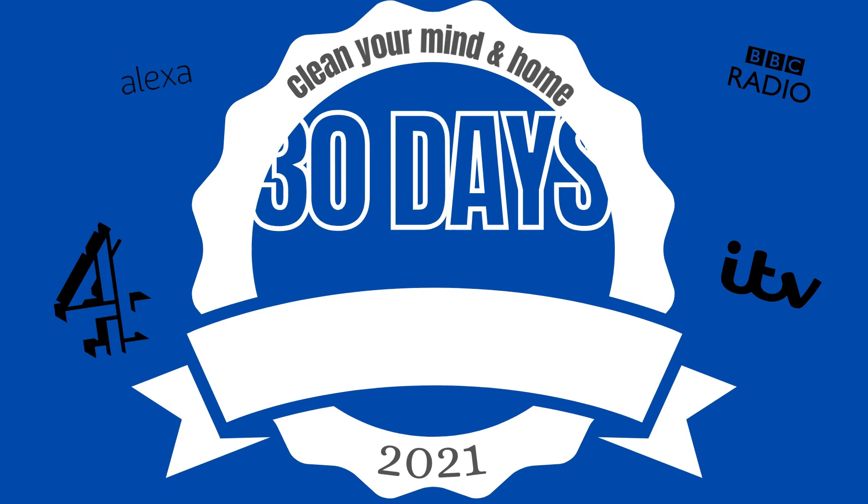Hey my love bugs! Welcome to day one of the cleaning and organizing challenge with me, Hayley. I am so excited to get into this with you guys. Let's head straight over to step one in the challenge.